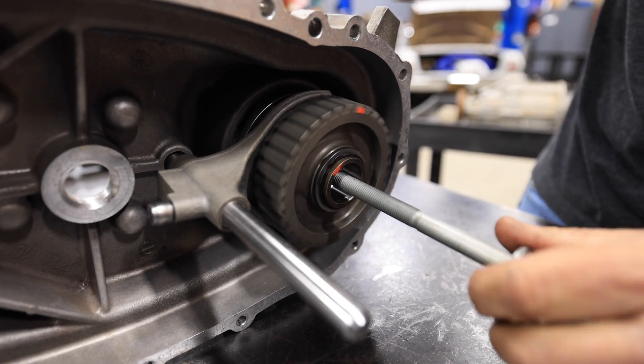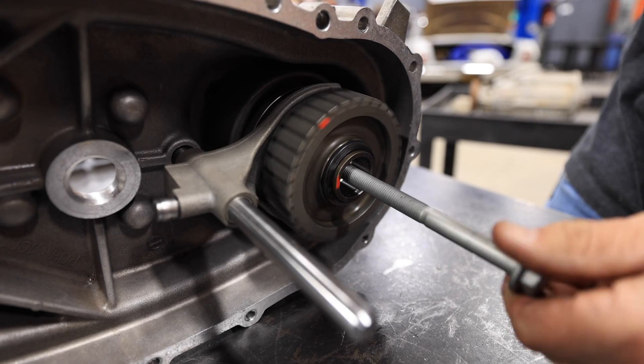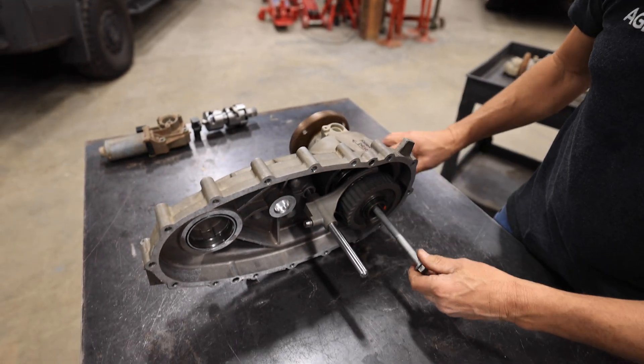As we turn this, we're turning both the front gear driving the chain to the front, and the rear flange driving our rear shaft.